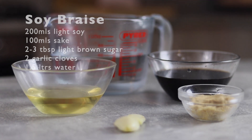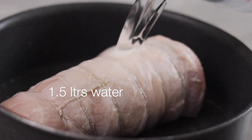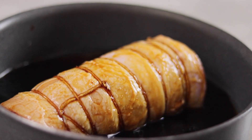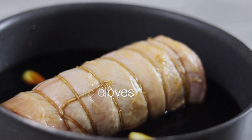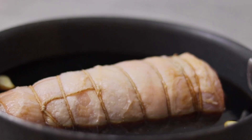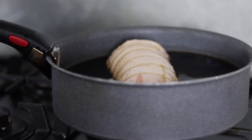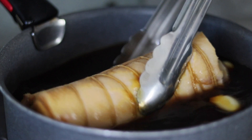Now time to cook the chashu. Place the pork into a pot then add 1.5 litres of water, 200ml of light soy, 100ml of mirin, 2 peeled garlic cloves, and 2-3 tablespoons of light brown sugar. Place onto a medium heat and braise the pork for around 1.5 hours. During cooking, rotate the pork every 20-25 minutes or so.